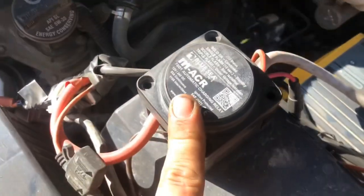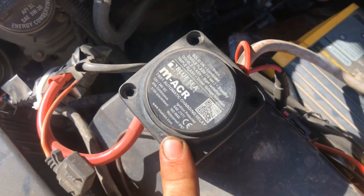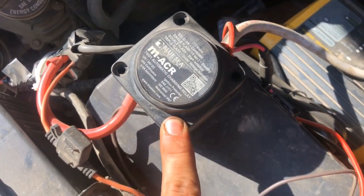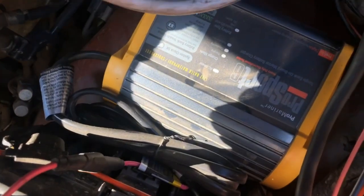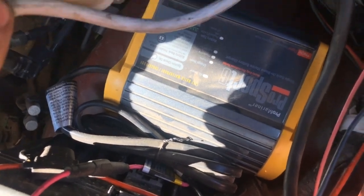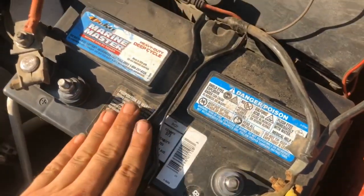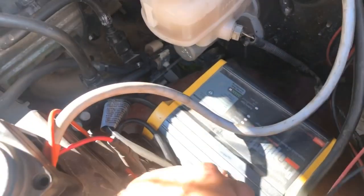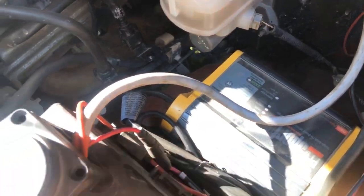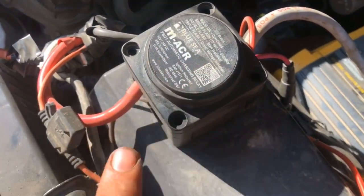This is the battery isolator — it is a Blue Sea isolator. I will put the parts that I used in the description below. This is the battery charger that I am using; it is for a single battery, though they do make this in a dual and a tri battery. And then obviously I have my marine deep cycle heavy duty battery. Funny thing is, when I have this charger activated, it pumps enough voltage to tell the isolator to turn on, so it actually will charge both my batteries at the same time.